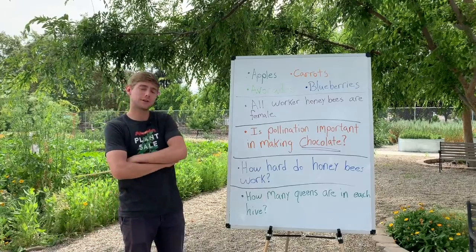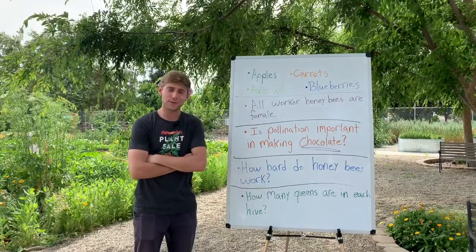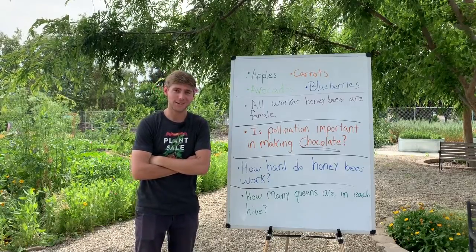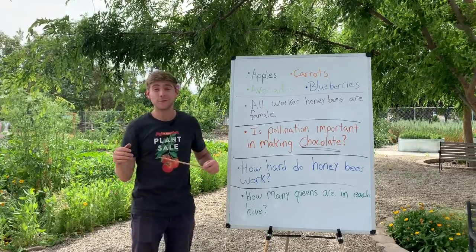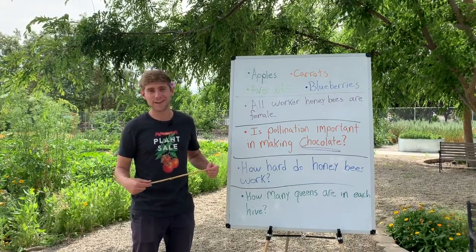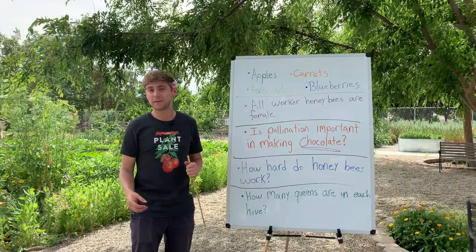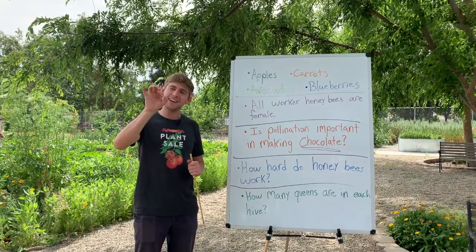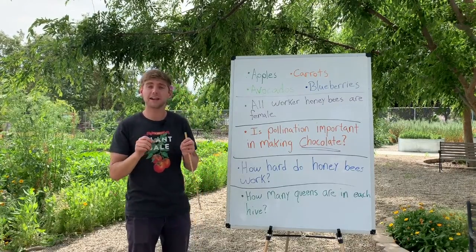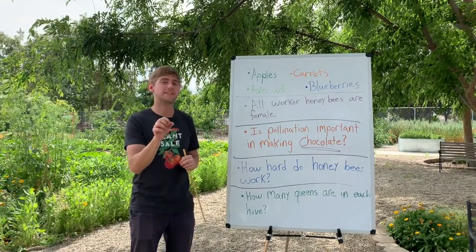Next I asked: is pollination important in making chocolate? That is a very important question, because without animals pollinating, there would be no chocolate — which sounds like a horrible life to live. In fact, it's not a bee that pollinates what's called the cacao flower, where we get chocolate from. It's a tiny, tiny little fly called a midge. It has to be that tiny because the cacao flower is really intricate and hard to get into, so only a very tiny pollinator can get in.